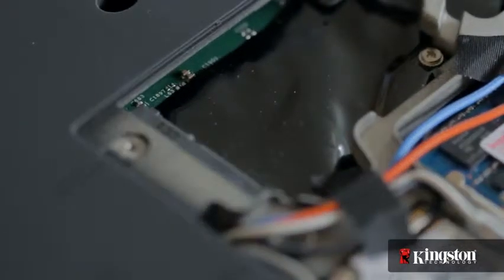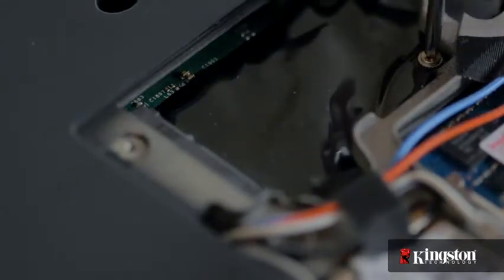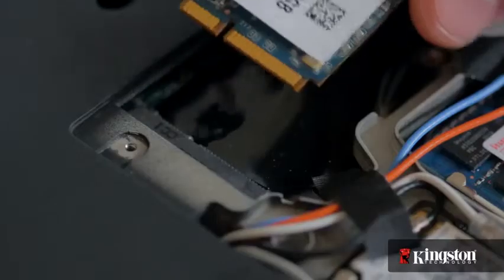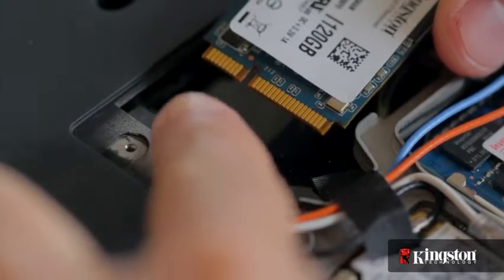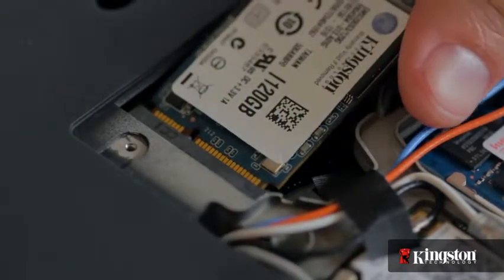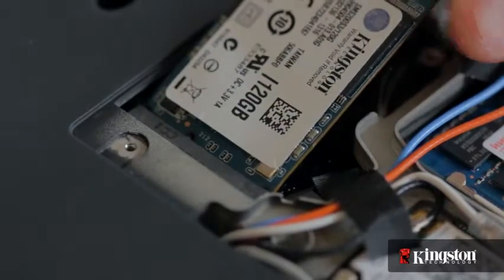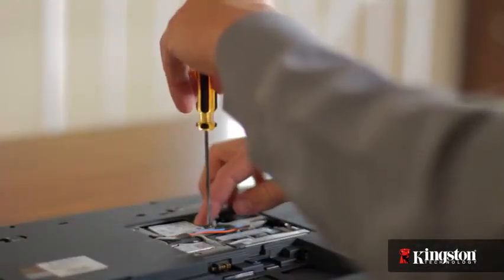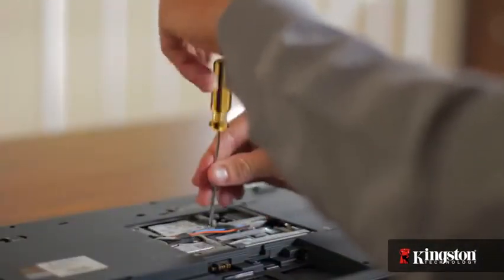Remove the extra screw used to mount the mSATA drive into place and set it aside as well. Notice the alignment notch on the mSATA interface that lines up with the notch on the MS200. Insert the MS200 and it will fit snugly into place, then tighten it down using the mounting screw you removed a moment ago. If you've added or upgraded memory in your computer before, the process is similar.